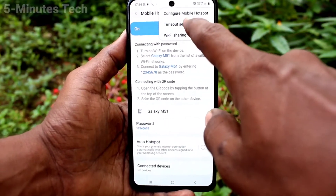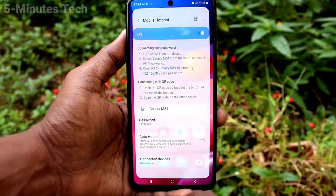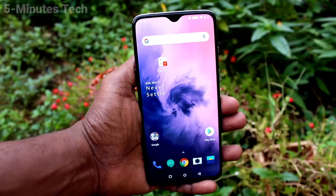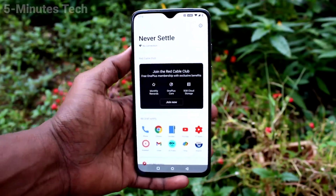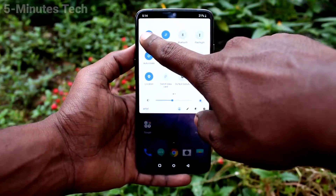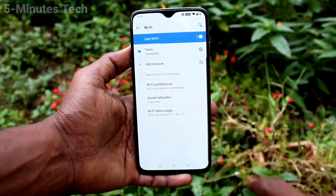Click on Timeout Settings — here you can change the timeout. Now, bring another mobile. Here I have a OnePlus 7. On this OnePlus 7, go to the notification area and turn on Wi-Fi.